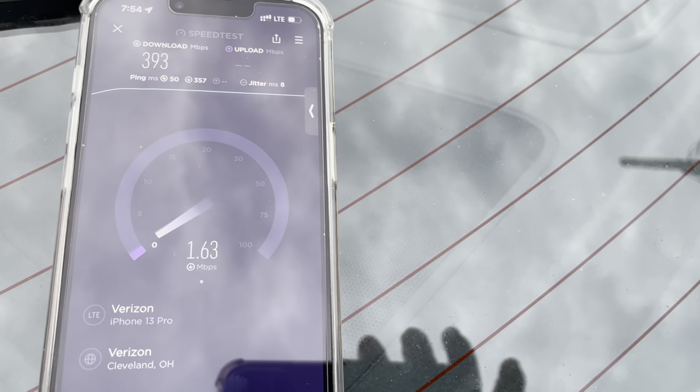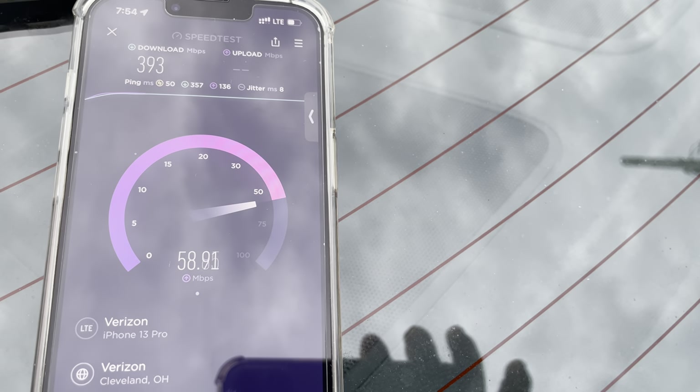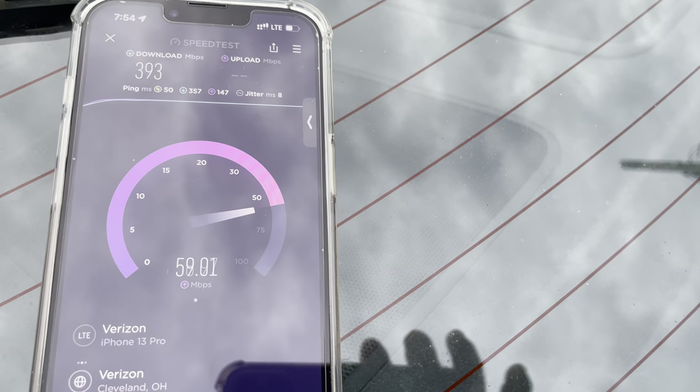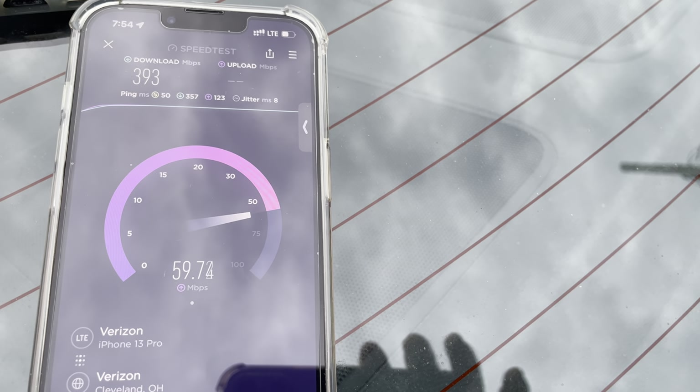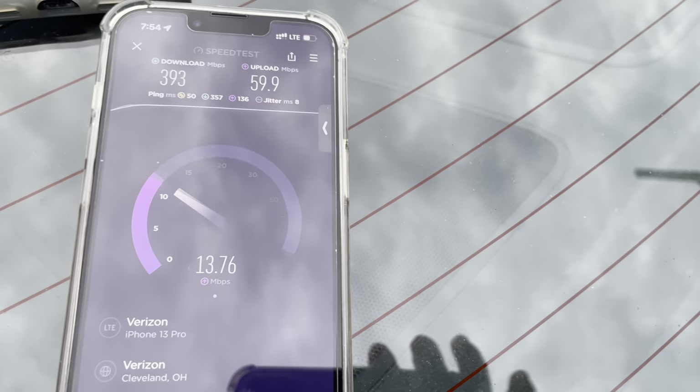50 ping — the ping's not good at all. Uplink's nice, 8 millisecond jitter. So 393 down, and we're at about 59-60 megabits on the uplink. Wonder what's happening with the Pixel there.